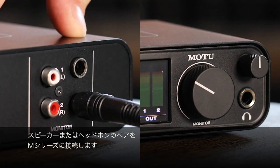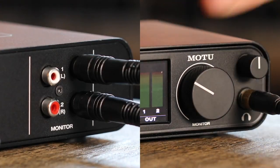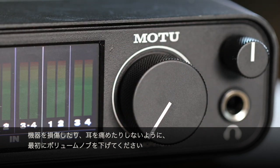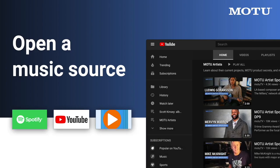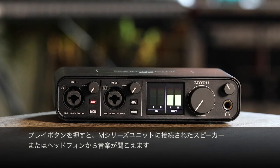Connect a pair of speakers or headphones to the unit. Remember, turn the volume knob down at first so you don't damage your equipment or blast your ears. Now try opening Windows Media Player, YouTube, Spotify, or another music source on your computer. When you hit play, you should now hear the music from the speakers or headphones connected to your M-Series unit.